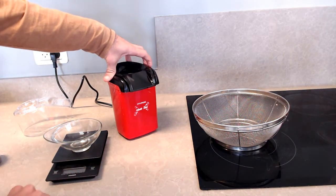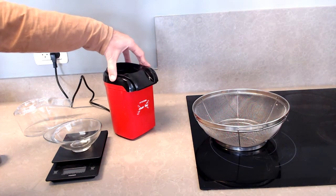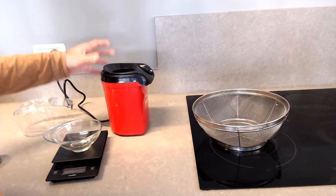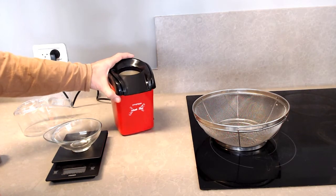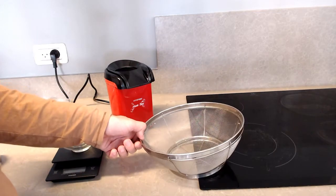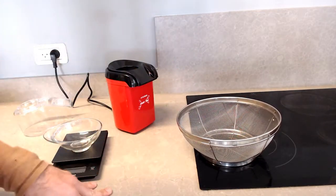I used this popcorn popper as a coffee roaster for a while, but I wanted to improve several aspects of it. First of all, this has a very limited capacity — you can load about 2 ounces or 60 grams per batch. And you need to hold a colander to catch chaff while it runs, preferably with a wet paper towel on it.